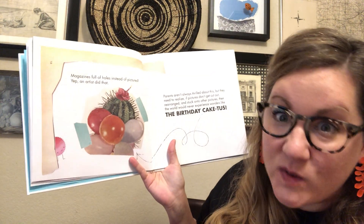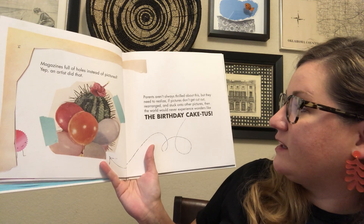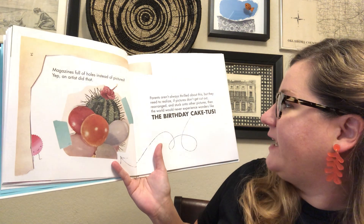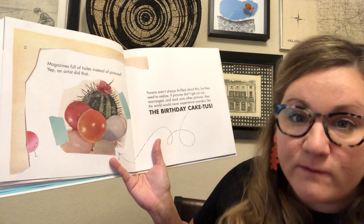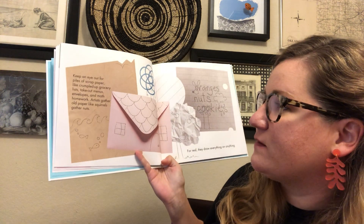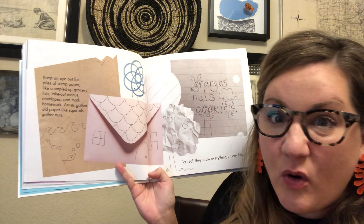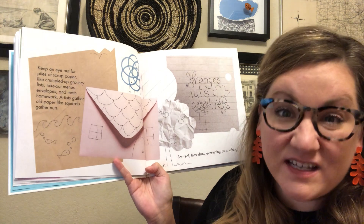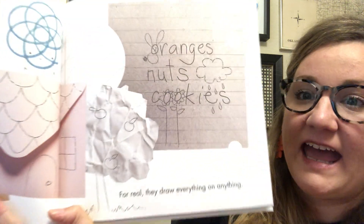Magazines full of holes instead of pictures — yep, an artist did that. Parents aren't always thrilled about this, but they need to realize if pictures don't get cut out and rearranged and stuck together with other pictures, then the world would never experience the wonders of the birthday cakedus — like cactus. Keep an eye out for piles of scraps and papers like crumpled up grocery lists, takeout menus, envelopes, math homework. Artists gather old paper like squirrels gather their nuts. They draw on anything and everything.